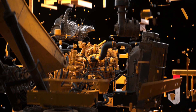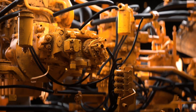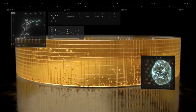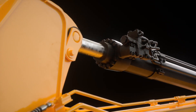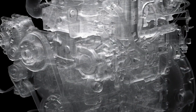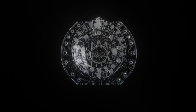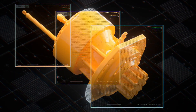First, your local CAT dealer will perform a complete hydraulic inspection of your machine. This will also include an SOS oil sample from your engine and hydraulic circuits, as well as a hydraulic performance test. Based on the results of these inspections, the dealer can advise several economical solutions that can be customized to meet your machine's rebuild and repair needs as well as your budget.